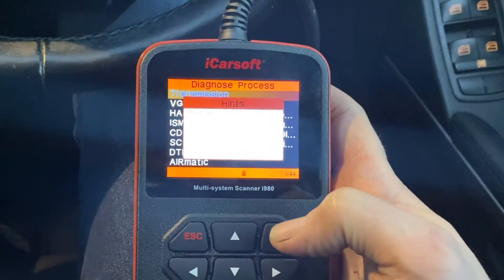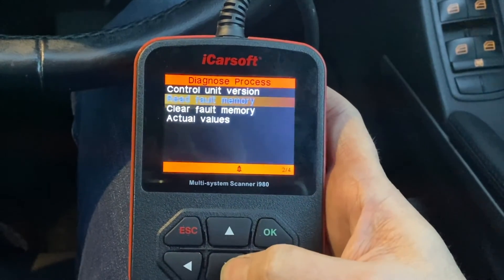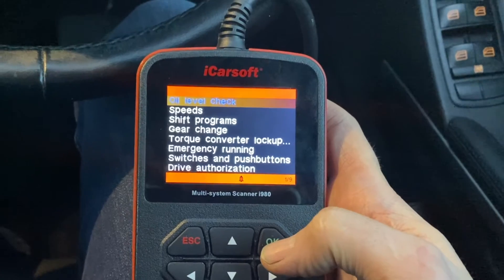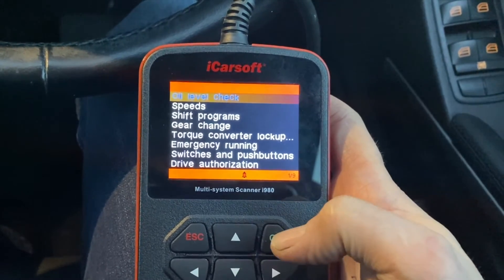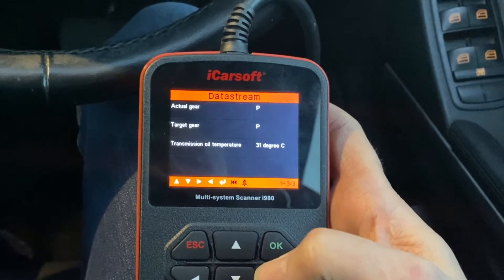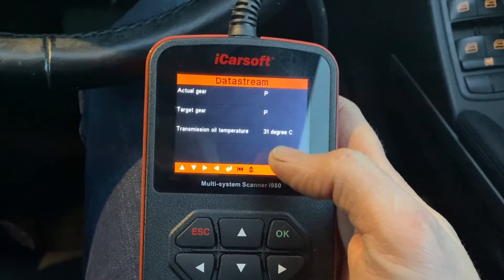I'm going to come into Transmission, and what I need to do is come down and select Read Actual Values. You can see on this menu that iCarSoft have put a specific sub-menu in for the oil level check procedure, so we select that, and then I can see straight away that my transmission oil temperature is at 31 degrees.